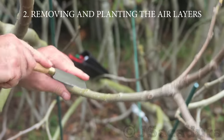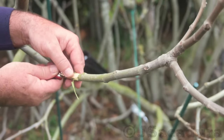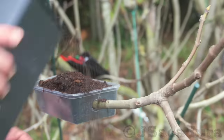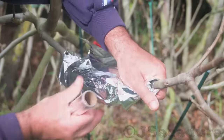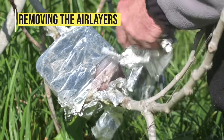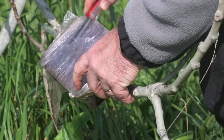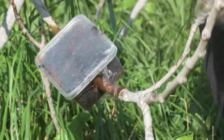Removing and planting the air layers. When the roots are fully developed, the air layer can be cut and separated from the mother plant.